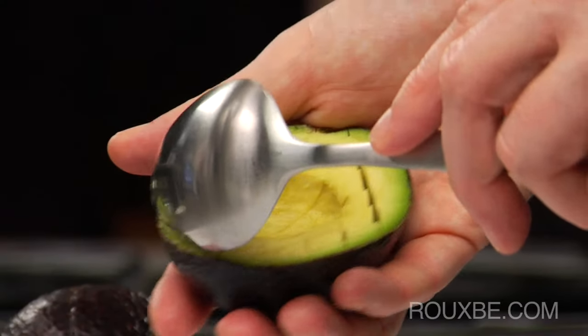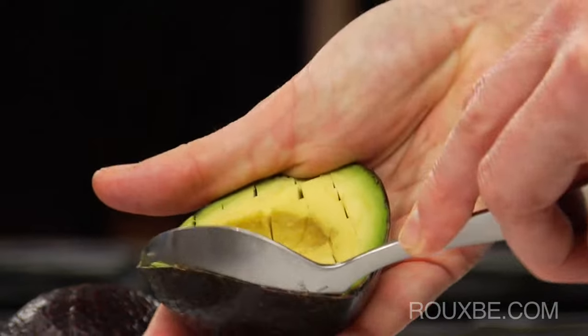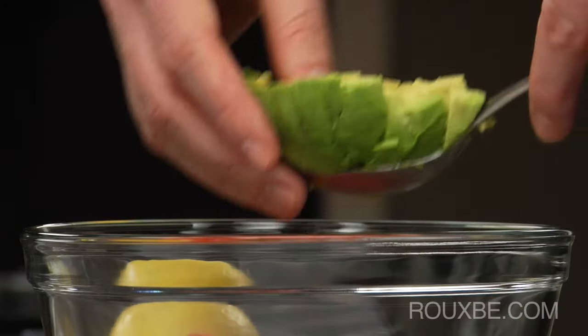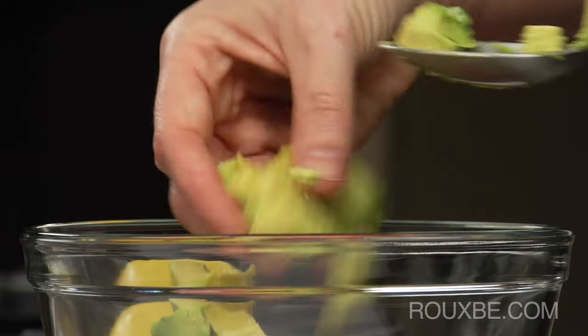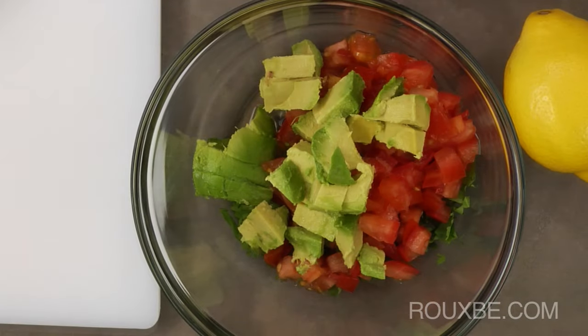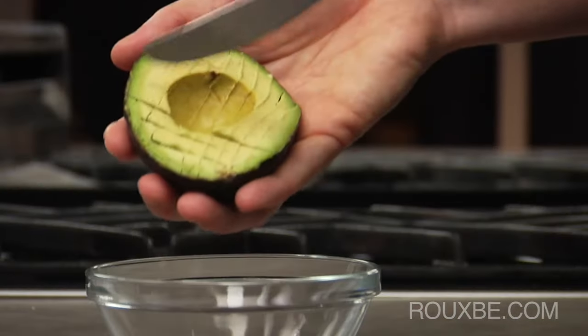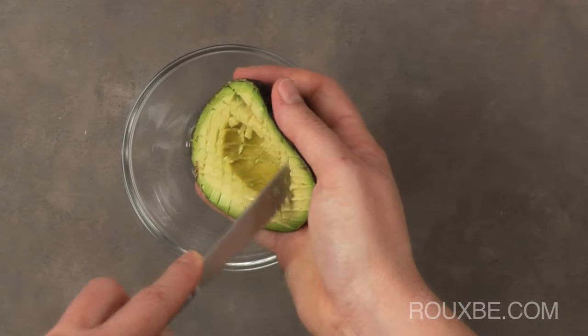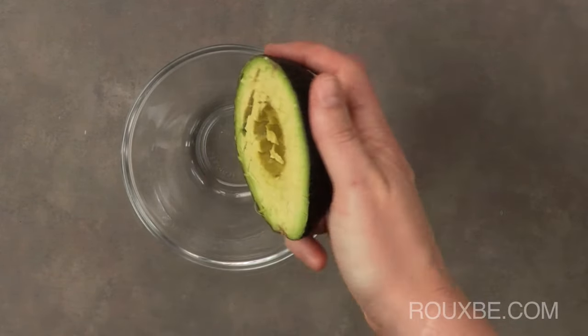Once you have sliced or diced the avocado, use a large spoon to scoop it out. If you aren't concerned about presentation, like when putting avocado into sandwiches or quesadillas, just cut and squish it out like this.